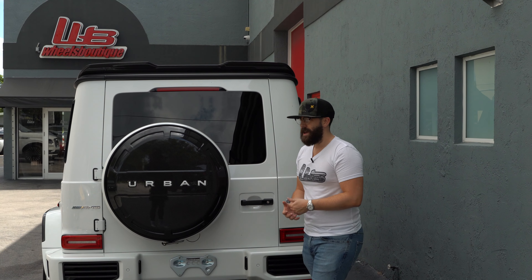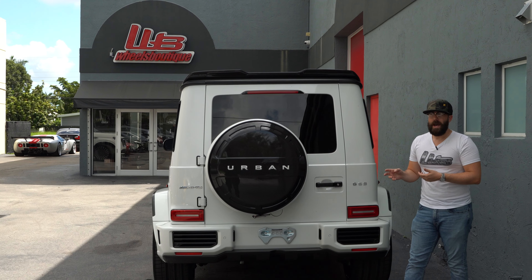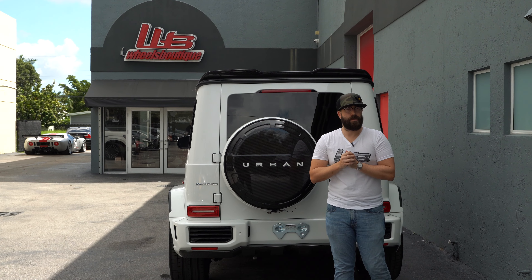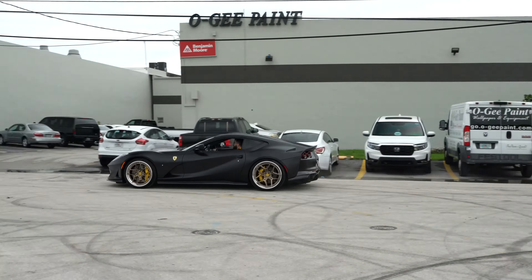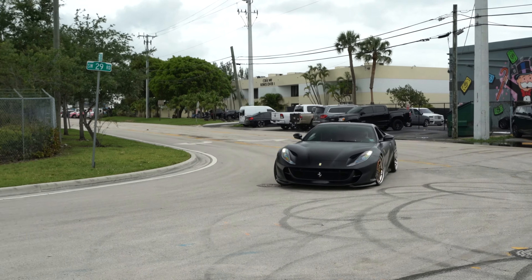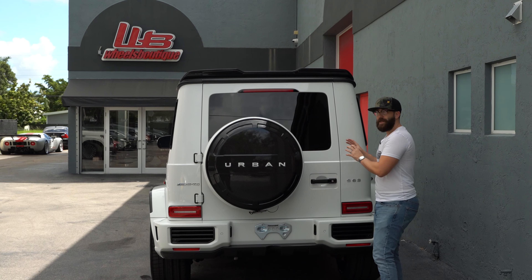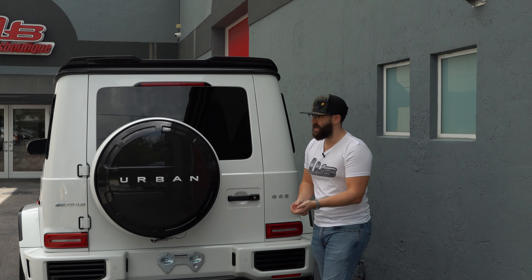I'm very happy to see this car here because it's from Texas — one of my clients, JF, I appreciate you for sending all your cars. We've done about three or four of his cars by now. I think the last time we had one of his cars on the channel was a black A12 Superfast that we did with full Novitec carbon fiber. Novitec does not make carbon fiber for the G-Wagon, but that's where companies like Brabus and now Urban Automotive have come in and done a really good job of it.